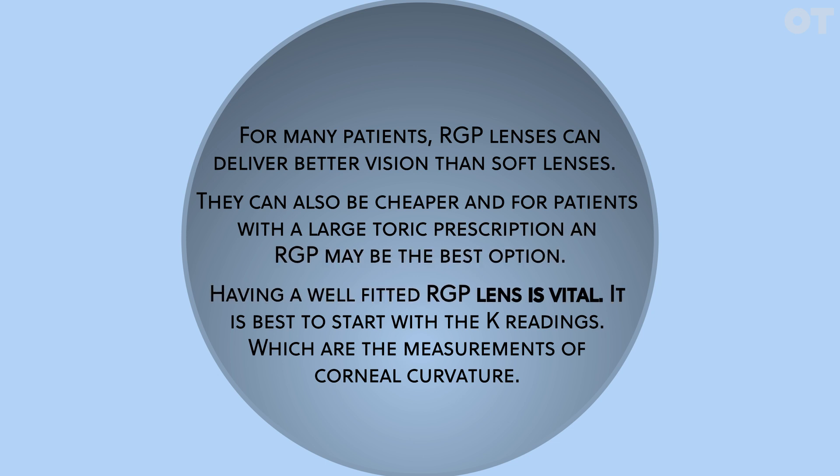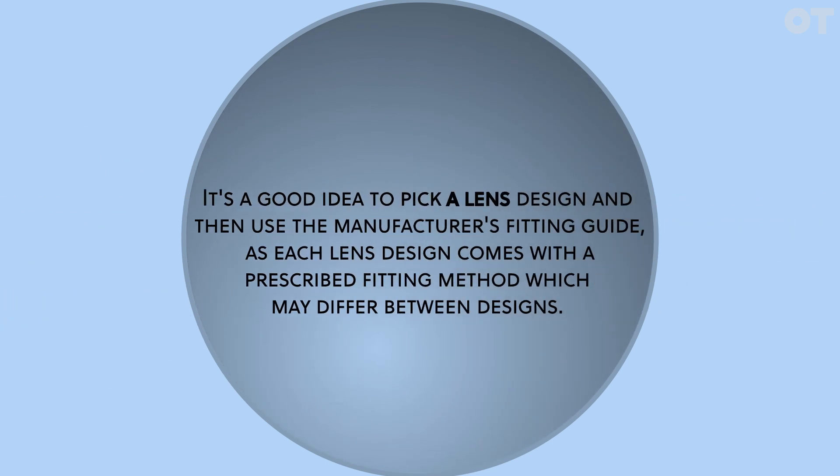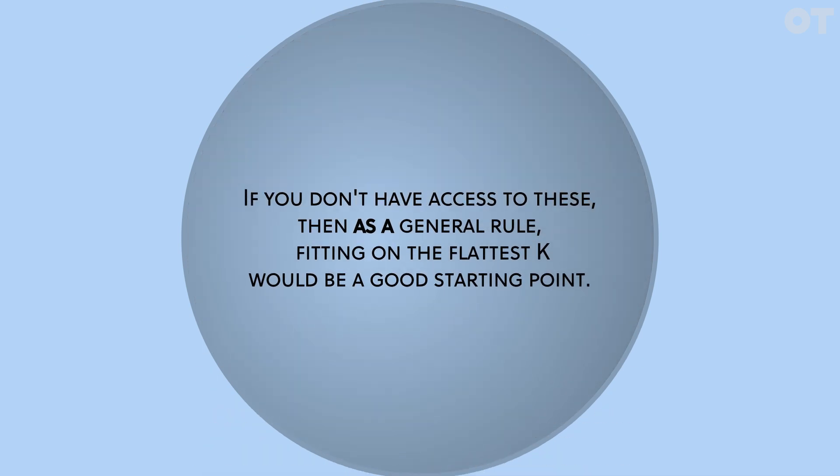Having a well-fitted RGP lens is vital. It's best to start with the K readings, which are the measurement of corneal curvature. It's a good idea to pick a lens design and then use the manufacturer's fitting guide, as each lens design comes with a prescribed fitting method which may differ between designs. If you don't have access to these, then as a general rule, fitting on the flattest K would be a good starting point.